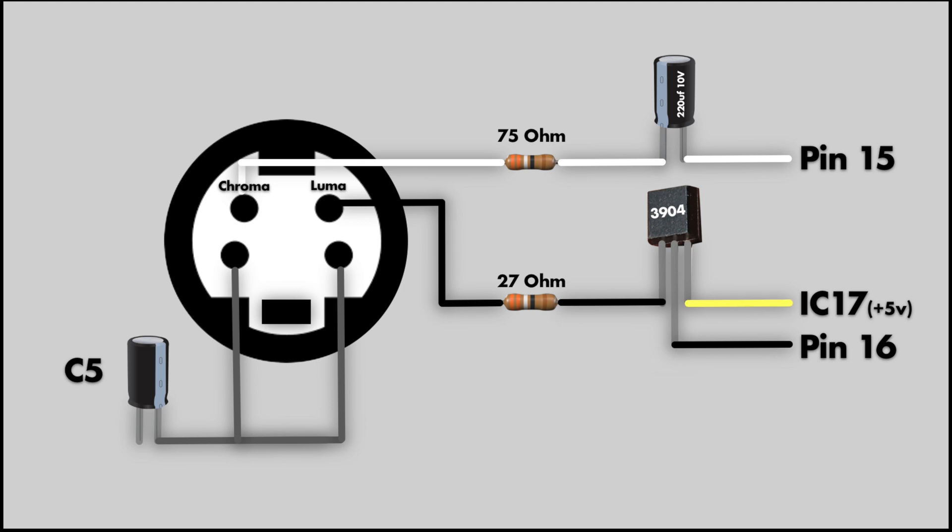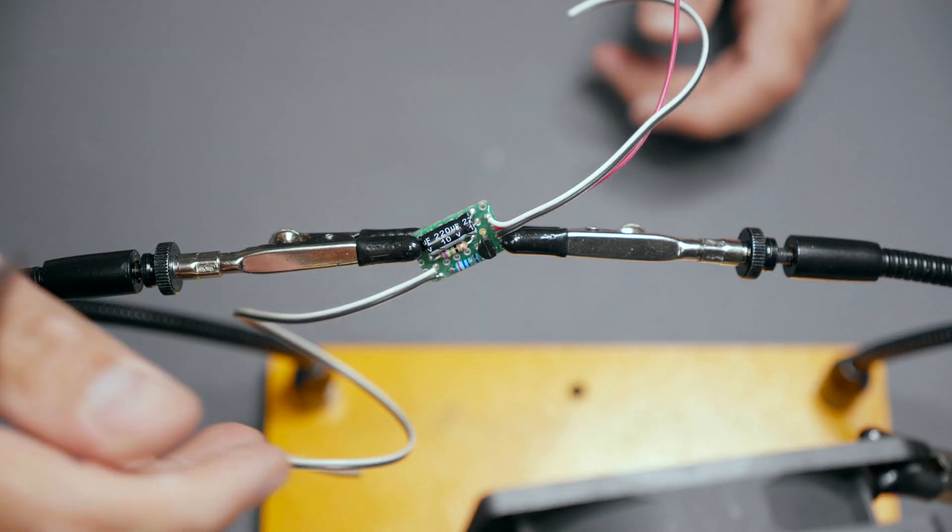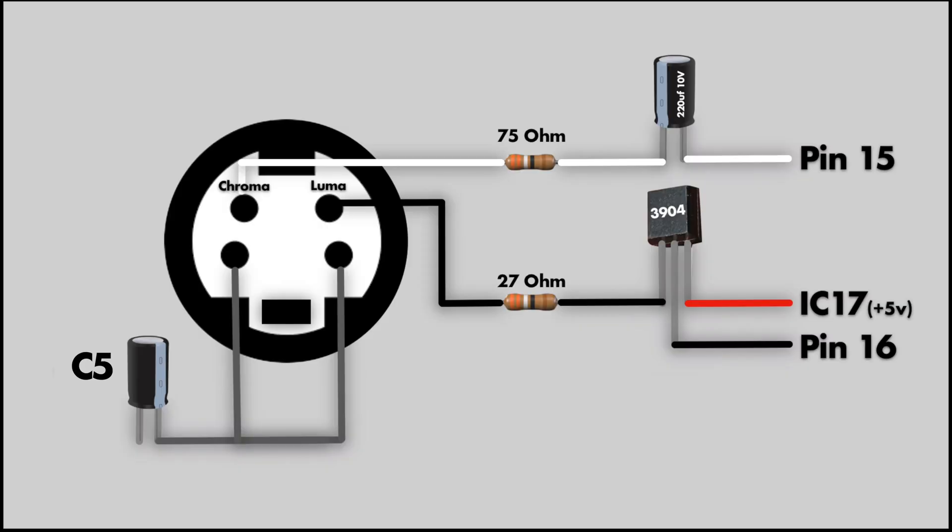Our 2N3904 transistor will need 5V of power to run, giving us 3 inputs and 2 outputs on our circuit. When building the circuit, I always start by mocking up where my components will sit. I route input wires to one side of the board and output wires to the other. I also prefer to keep signal paths with consistent wire colors — red for power, white for chroma, black for luma. For reference, I have built a simple diagram and will be leaving a copy of it in the description to work from.